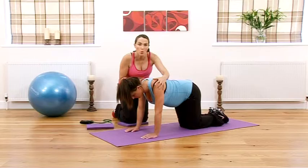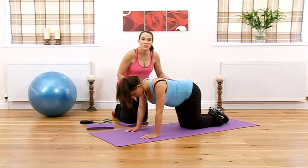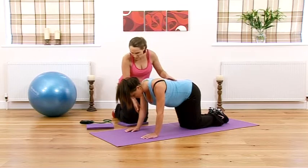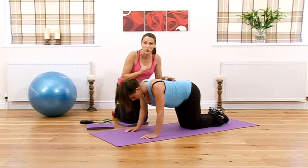Draw the shoulders down away from the neck — that will help bring your back into an even better position. Imagine you've got a pencil tucked underneath each armpit and just soften the elbows slightly. That will feel harder on the upper body, but that's a good thing — you want to feel strength in your upper body.